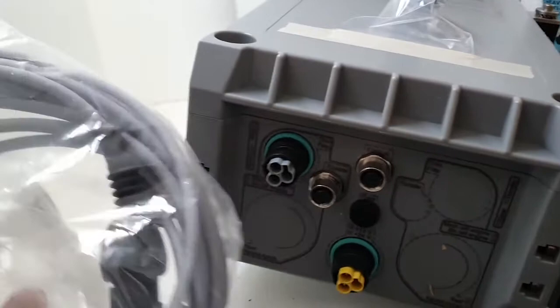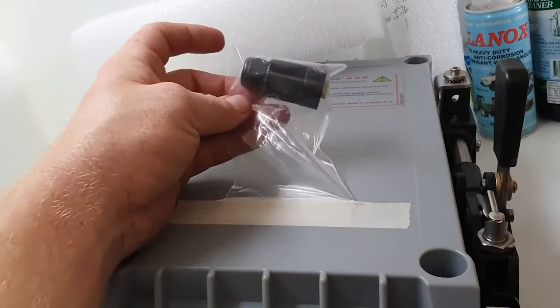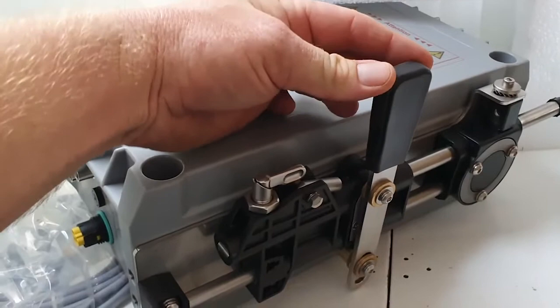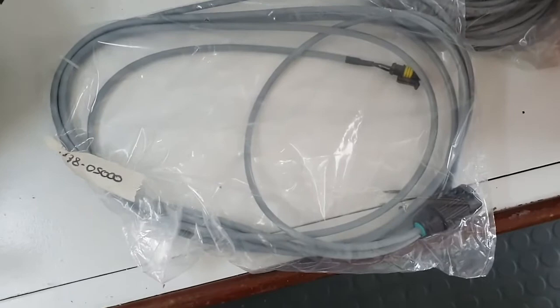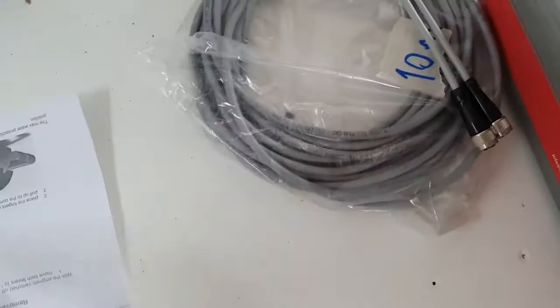Here we have the throttle input harness to suit the Fiats, and here's the supply plug, which simply requires a positive and a negative. We advise connecting it to an ignition source so it turns on and off with the engine — and when it powers up, it automatically resets back to the neutral position every time. The start interlock harness is a two-wire harness that creates either an open or closed circuit. Here is also an example of the 10-metre extension harness and the T-splitter required in the middle to make the daisy chain.